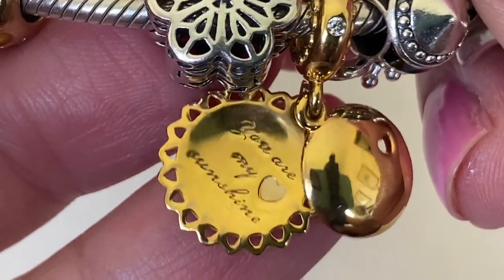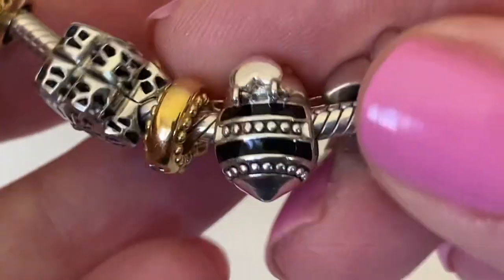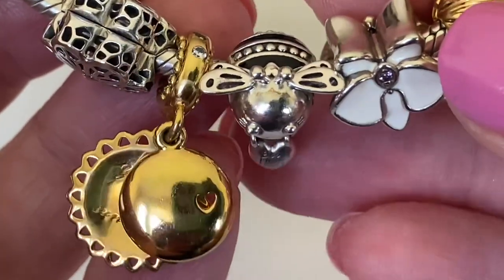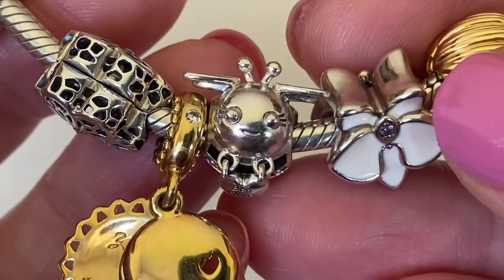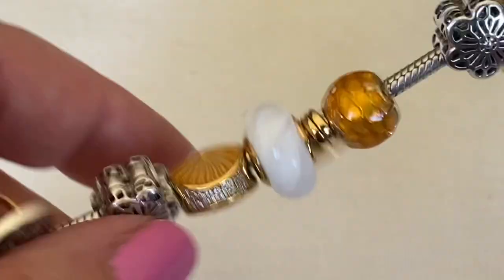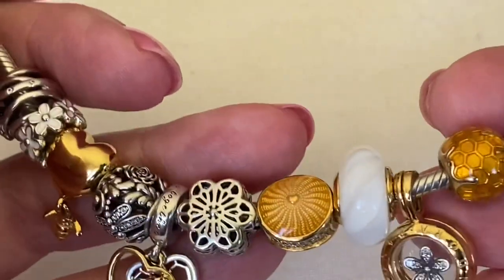Next I have this cute little dangle that says 'you are my sunshine' - it's a smooth disc on top with cutouts that reflect like a sun or sunflower, and the back is smooth. This little bee is so sweet - it says 'be mine.' That little dangle and the wings balance perfectly on a bracelet; it doesn't flip around, and I love her little eyelashes. Then I've got the white orchid and a silicone line clip. So this is the Pandora shine and white design.